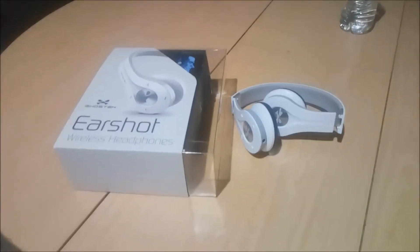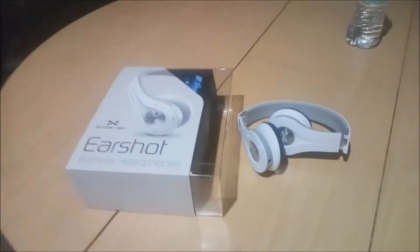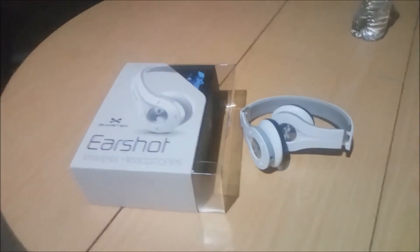What's up TubeNation, this is Bobbitt with a 30 second tech review. So we have the Ghostek Earshot White Wireless Headphones.